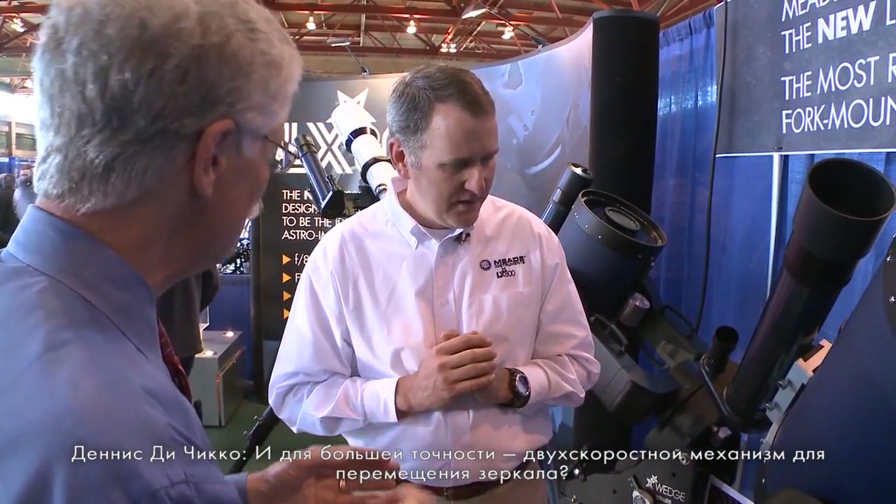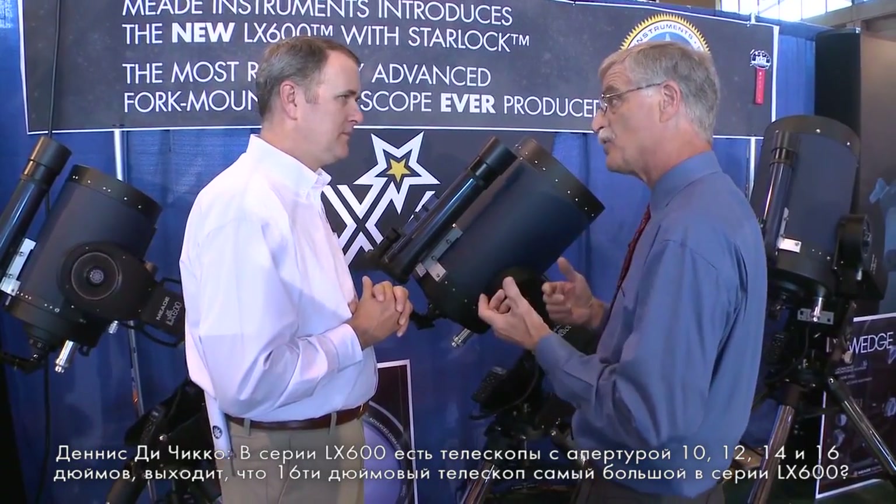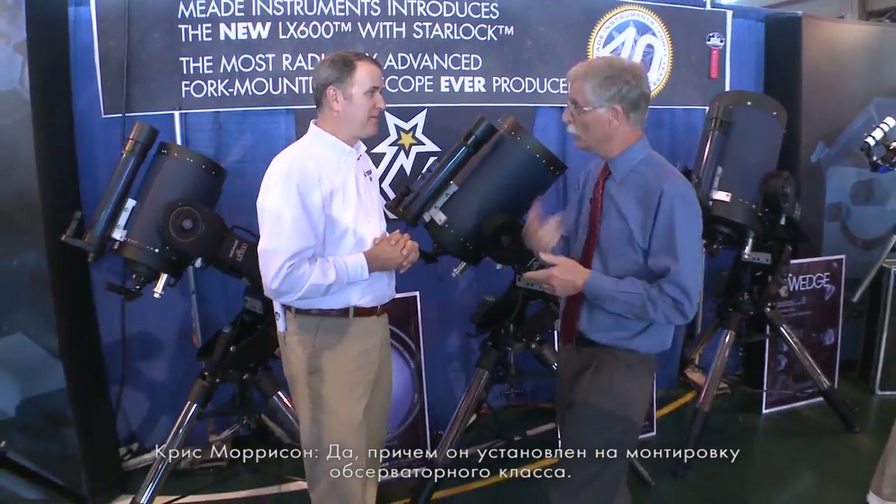There's a dual-speed mechanism for moving the mirror in and out. Fine focus is critical, so we added a 7-to-1 dual-speed focuser. The LX600 is available in 10, 12, 14, and 16-inch, with the 16-inch on the observatory-class mount.